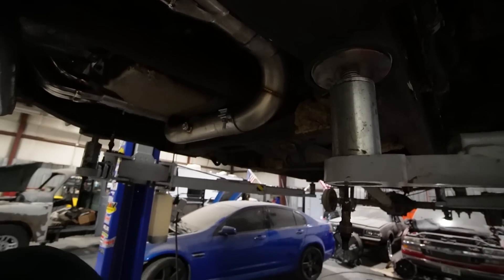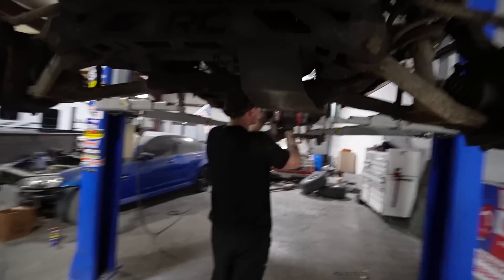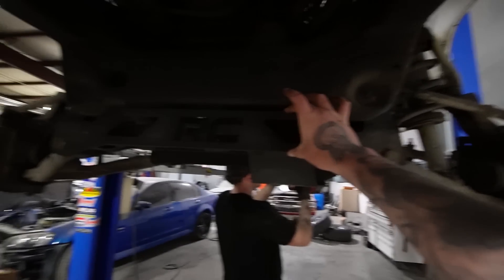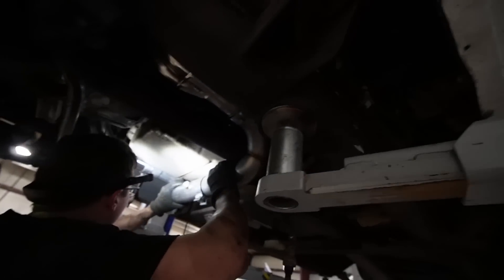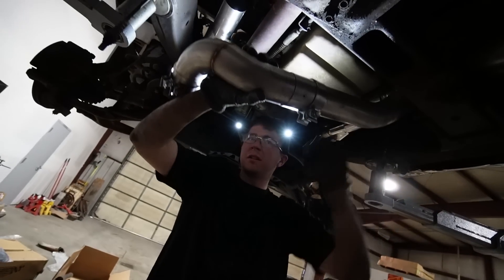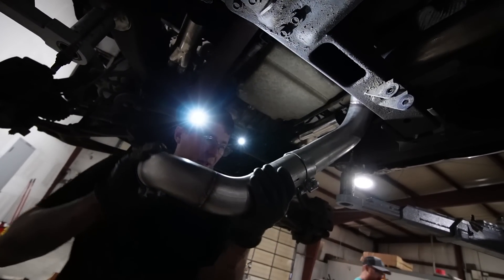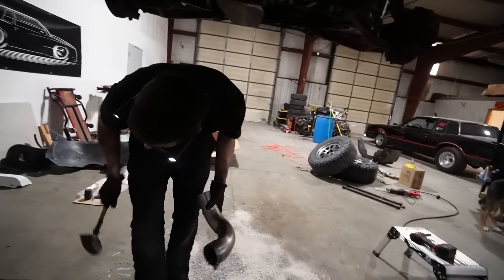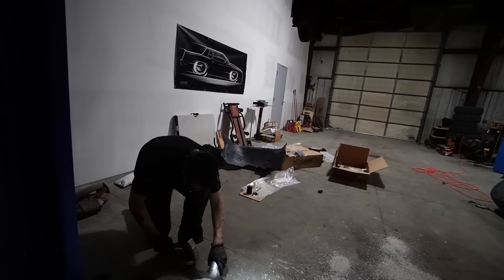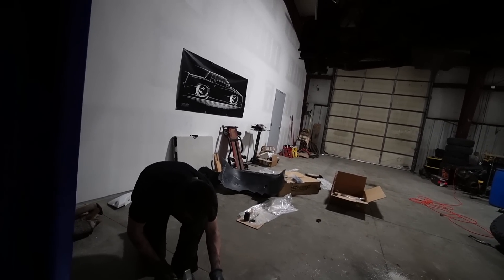I had to do this on that Corvette over there the other day too. You would think a header for a Corvette would just fit. Sorry if I'm blinding you with my headlight — I can't see in the dark very well anymore. Gotta eat your carrots. Here goes nothing.